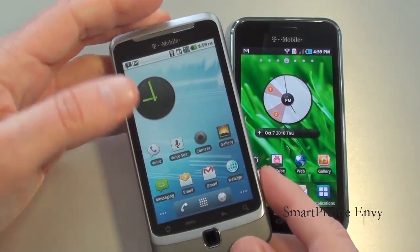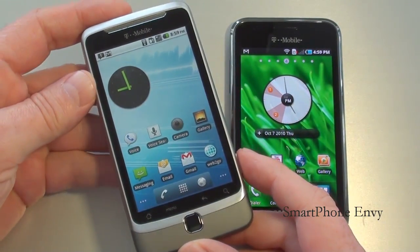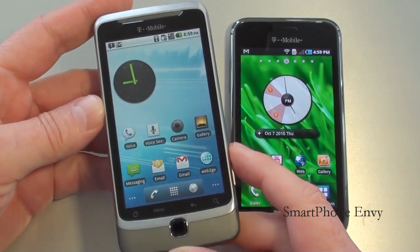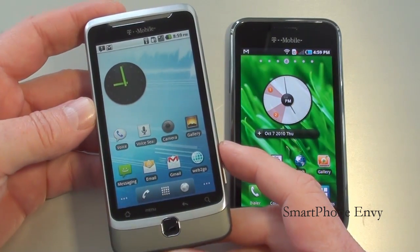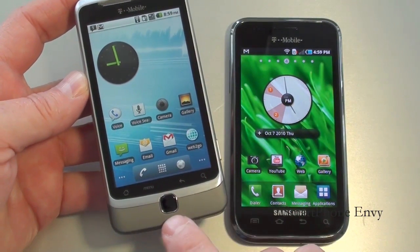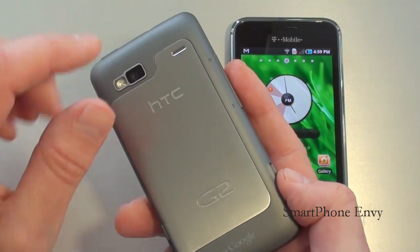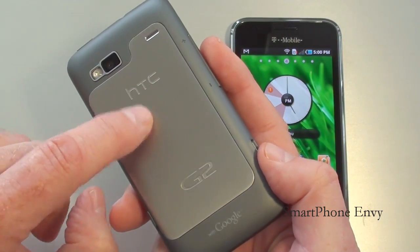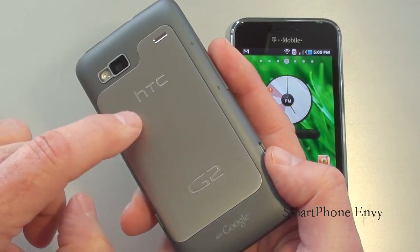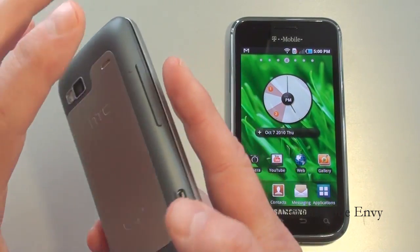The HTC G2 is quad band GSM, dual band 3G, HSPA+ 4G. The phone weighs in at 184 grams, so it's definitely on the heavier side. Build quality: you've got a nice brushed aluminum rim around the entire display. Just below the nav pad you've got a soft rubberized texture coating. On the back, a very slick brushed aluminum battery cover with HTC and G2 engraved into it. Around the camera and flash there's a nice little metal accent, and the balance of the back is soft rubberized texture coating.